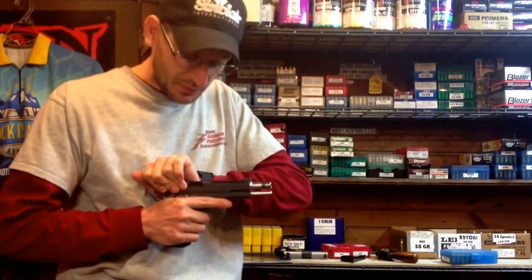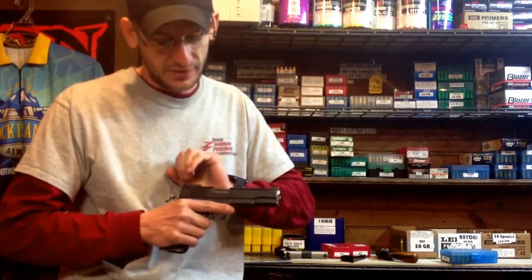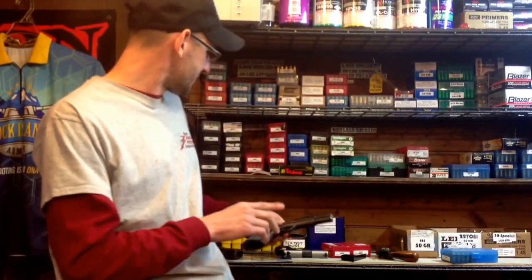Again, you've got to be careful to keep your finger out of the ejection port, or else that's going to hurt. And you also have to keep your finger off the trigger, obviously. But this is one way that you can mitigate having a tough slide.